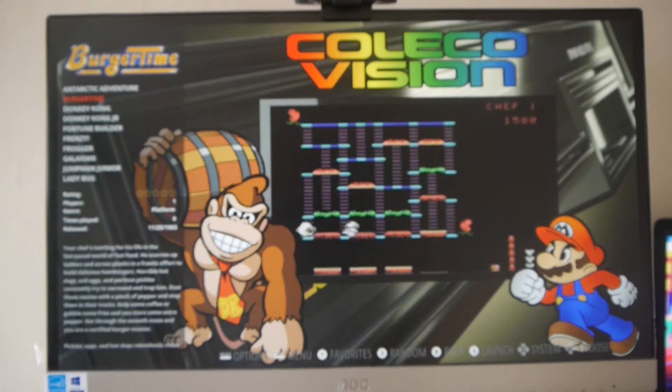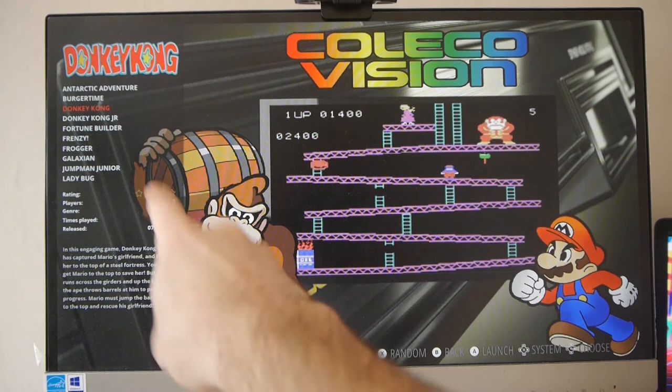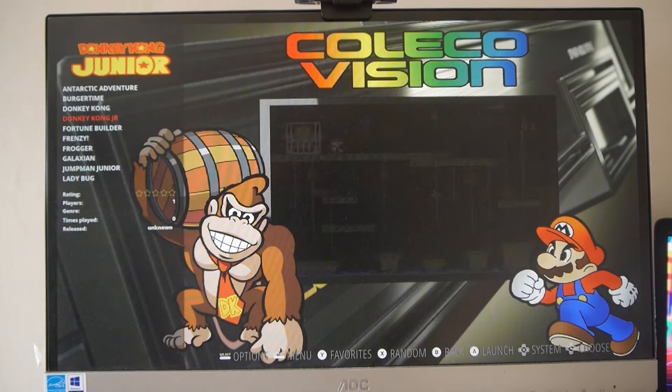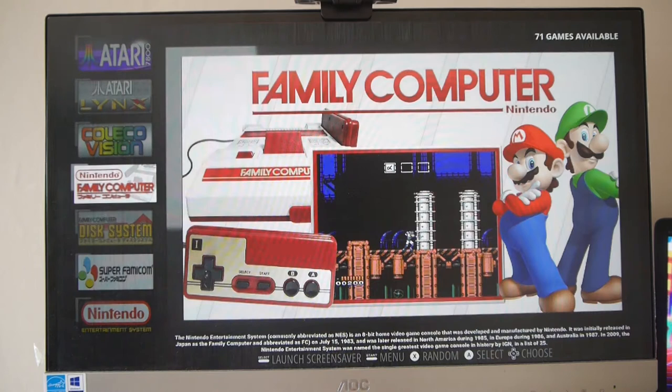It's pretty cool the way they've got this. You've got this overlay, you've got the video preview there, and you've got the ratings, the type of game, players, genre, platform, when you last played it, when the game was initially released — 1983 — and there's a description of it. I mean, it's really cool. I do want to add more games to this, but what's here already is pretty cool.